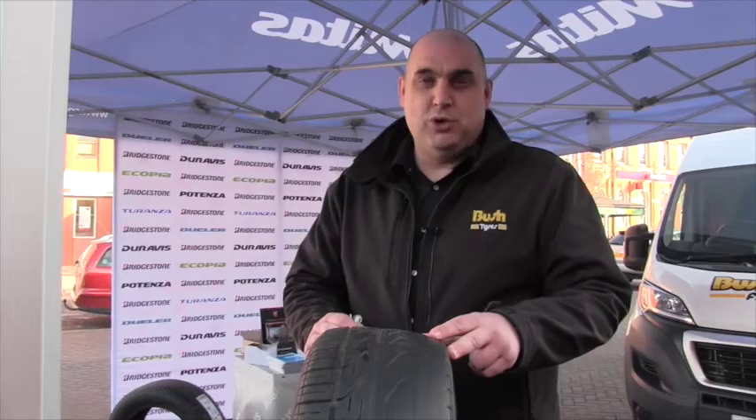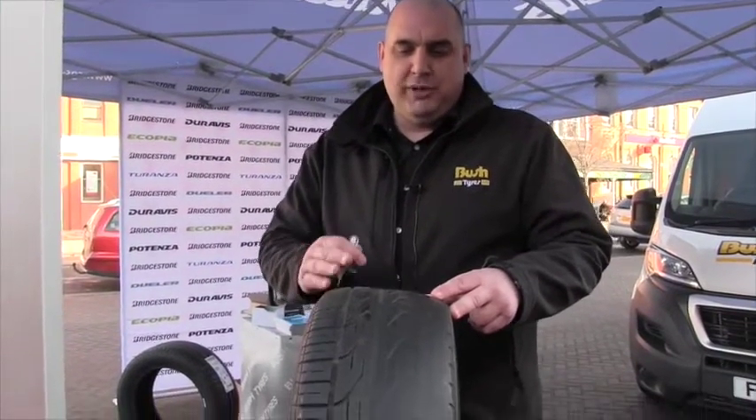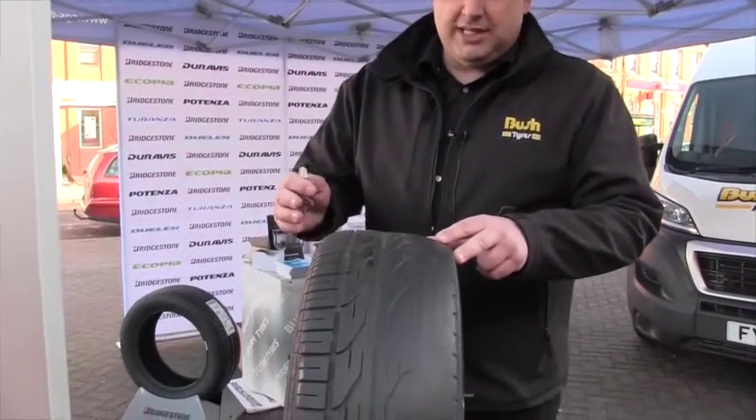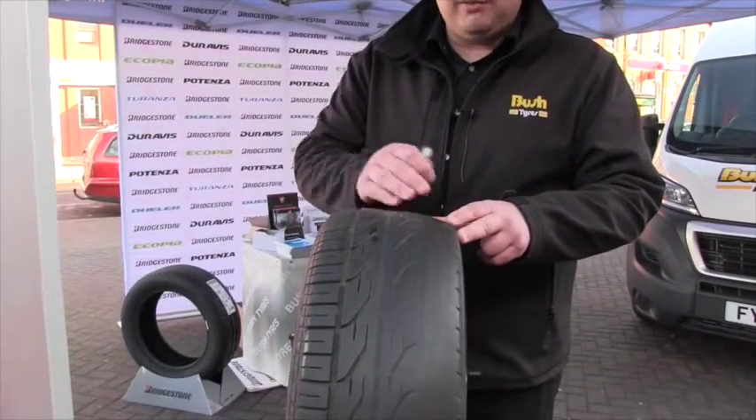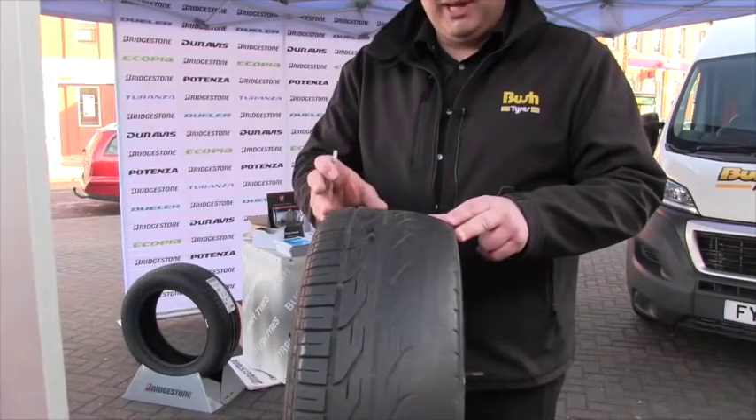As you can see, we're just showing a worn tyre that we took off a vehicle. We'd recommend you check the tyres all the way across the tread rather than just on the outside, as this particular customer had just been looking from the outside.